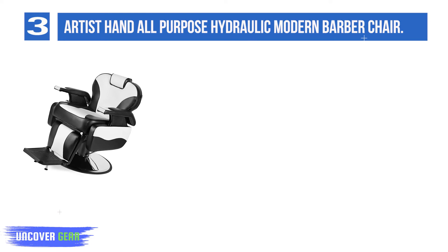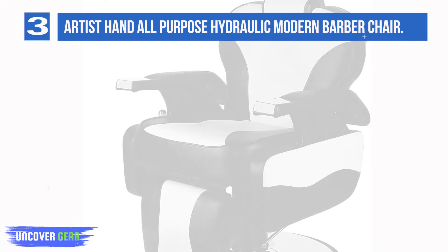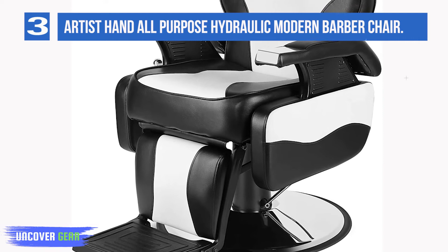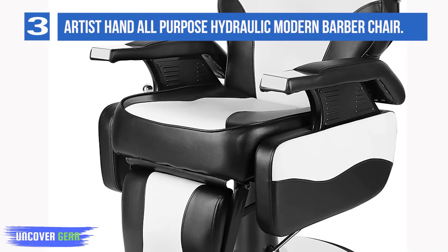The high-density small cell foam — and there's lots of it — provides comfort and support that won't flatten out in only a few months. The sturdy hydraulics have 5 inches of lift. A wide chrome base and large footrest with two stabilizing legs help keep the chair stable. The headrest is adjustable and the whole chair reclines 130 degrees, with 360 degrees of rotation. This chair might be a little too bulky for smaller spaces or some tastes.